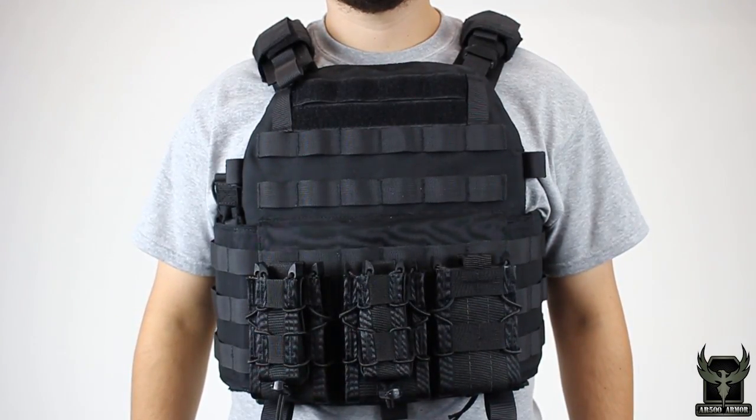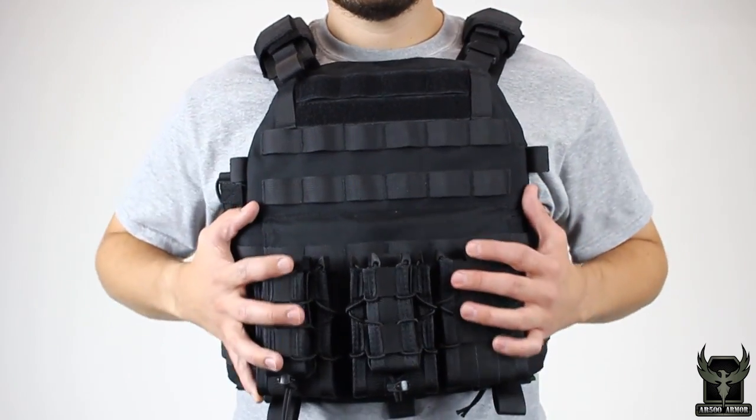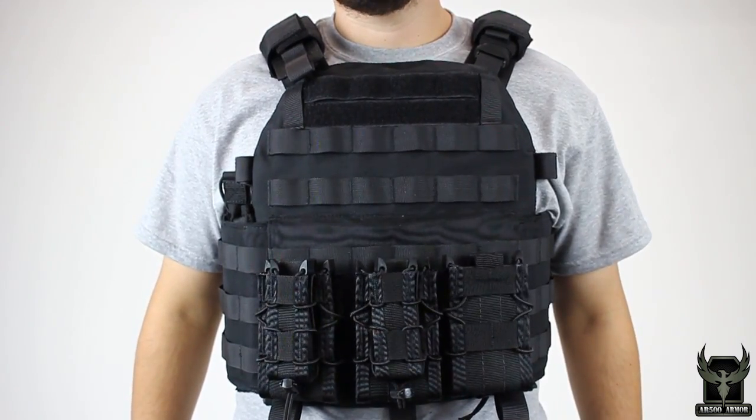Hey guys, this is Tyler again with AR500 Armor. Today we're covering how to properly wear your plate carrier. It is very important to make sure your plate carrier is properly adjusted for your body. Some questions we get a lot are in regards to sizing.